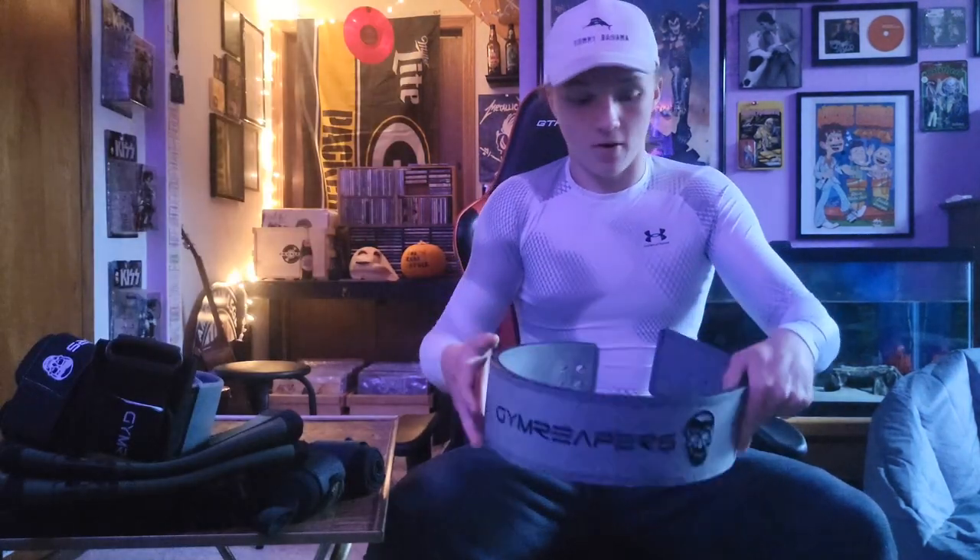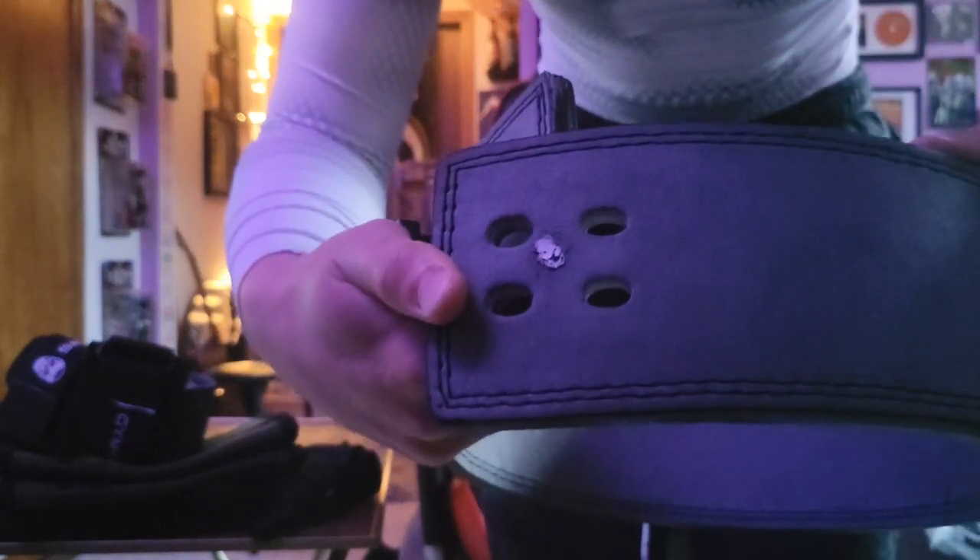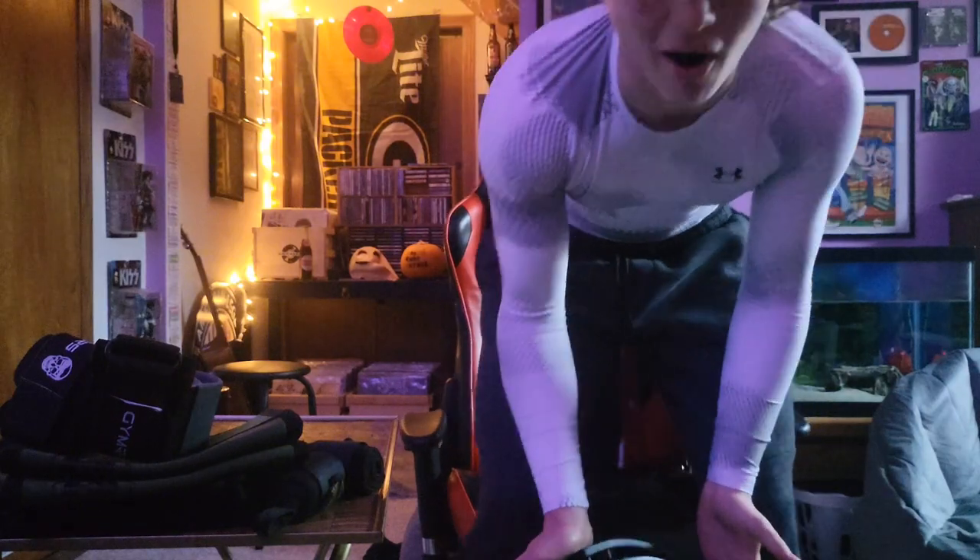The product everyone probably clicked on this video for is the Gym Reaper lever belt. I'll start off by saying it's five out of five stars. There is nothing on the market that compares to this. It is a 10 millimeter belt — thick and durable. If you have the right size, it's going to support you so much. My PRs went up almost 15 pounds when I got this belt, going from the two-prong belt at my gym to this lever belt. It's a game changer. There are a few small complaints I'll mention even though it's five stars — things to just be aware of.